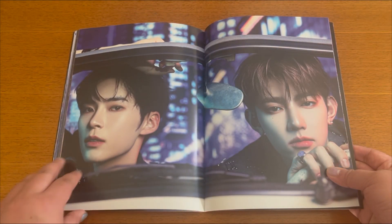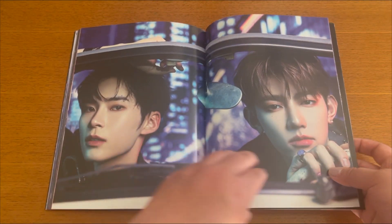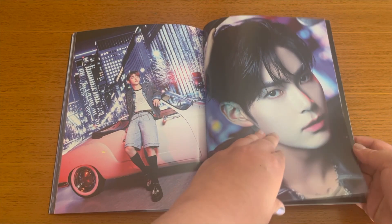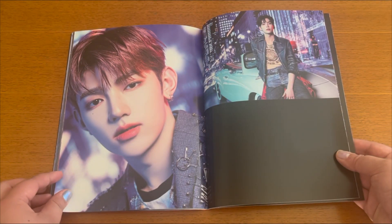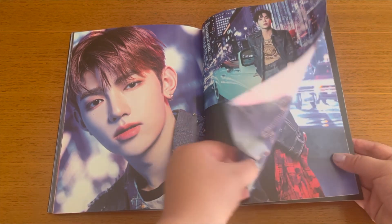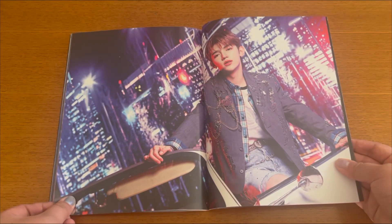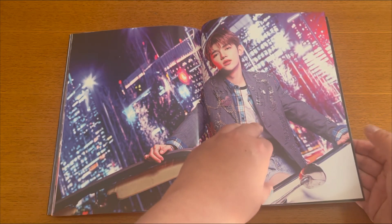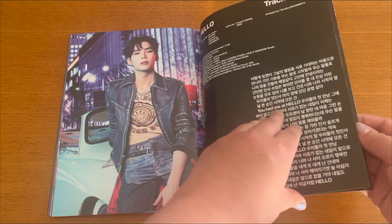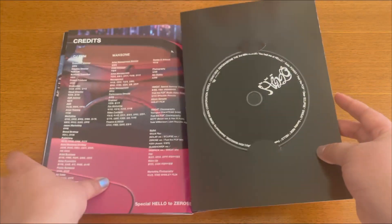I think it's kind of a switch from matte to glossy here, which is very interesting. These literally look like posters — poster quality — so you could just put them on your wall. Look at how good they look. It's very anti-summer concept to be honest, but I like it a lot. Nice group photo, and that's it for the photo book. Here is the CD.